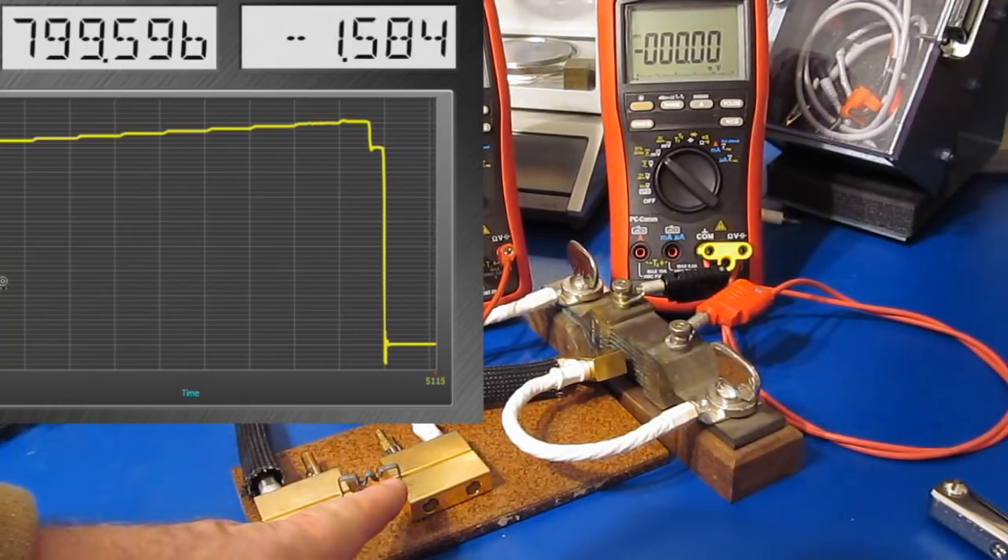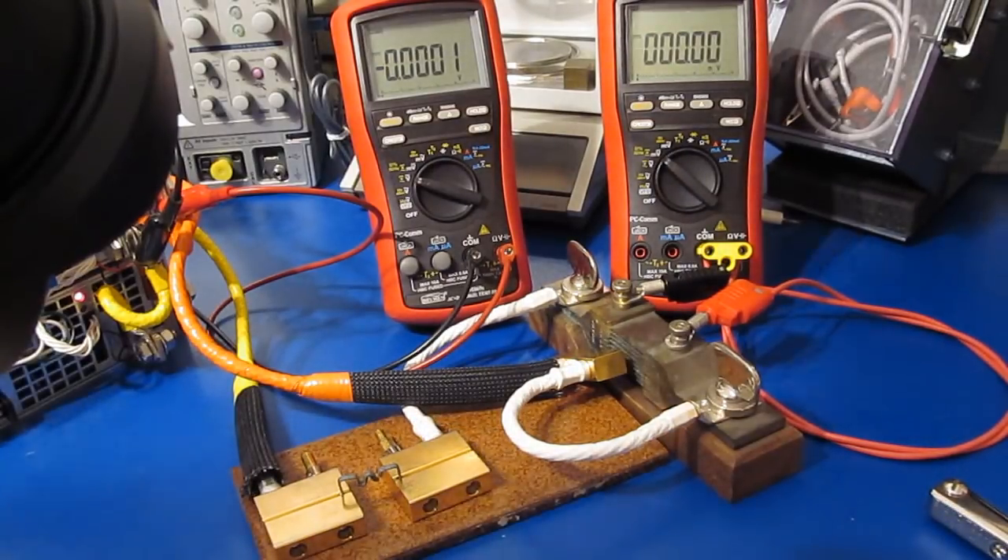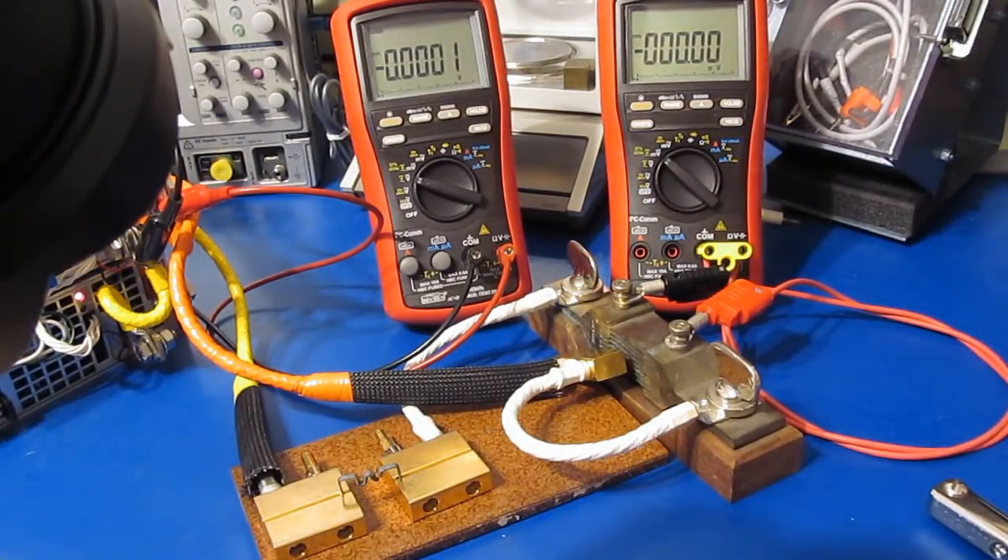It burned open right on one of the bends. So yeah, it did a pretty good job for being a 20-amp shunt, I'd say.